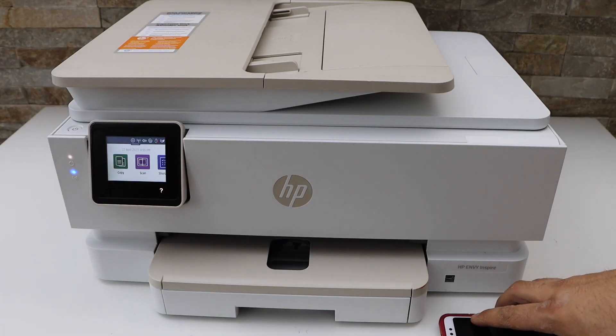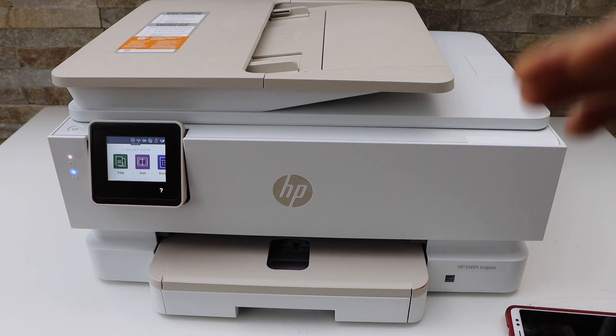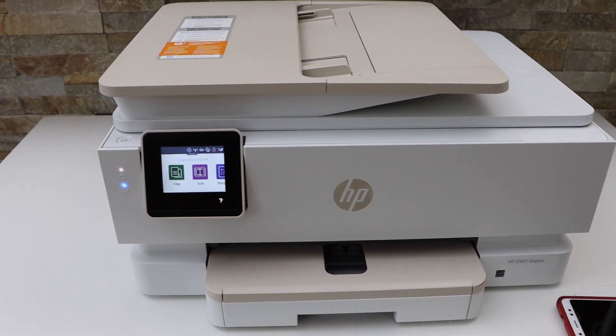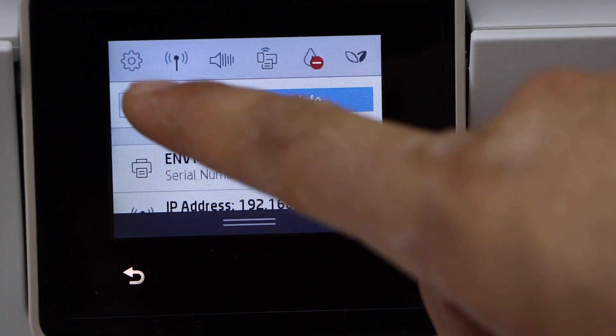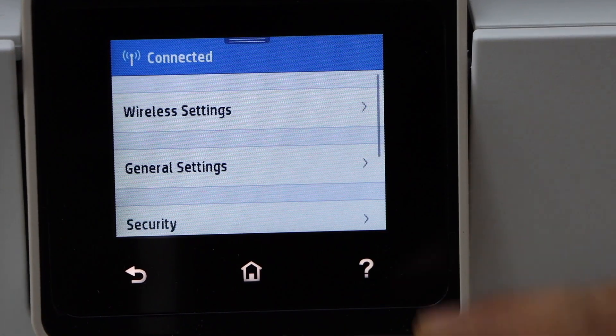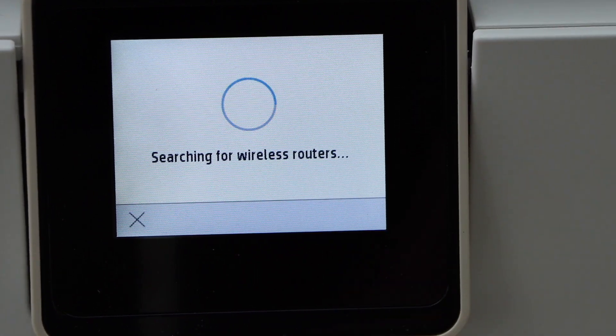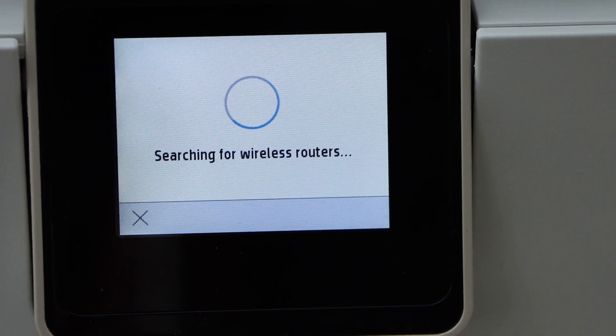First, connect this printer to the Wi-Fi network. Go to the printer display panel, scroll down, and click on the settings icon. Then navigate to Network Setup, Wireless Settings, and Wi-Fi Setup Wizard. It will display a list of available Wi-Fi networks.